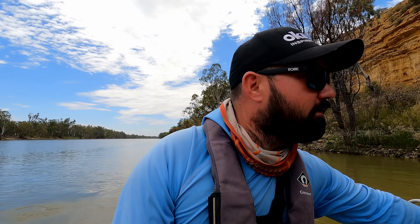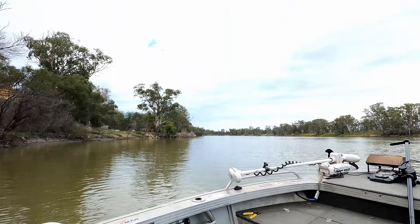That was a productive little run along there. I'm going to go and find a few bits of timber to jig, I think. Beautiful conditions — nice and cloudy, but warm.